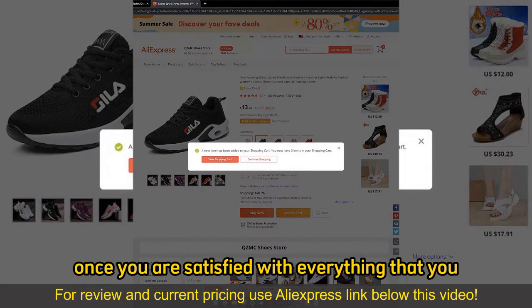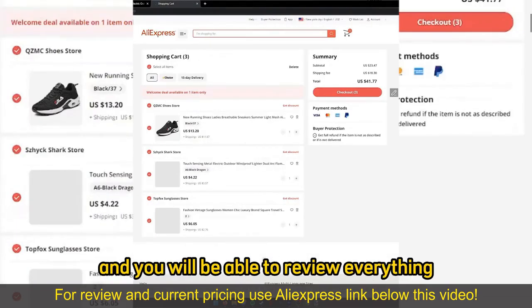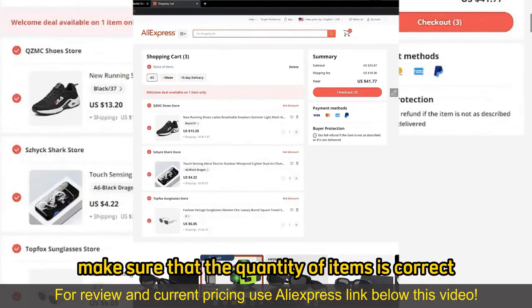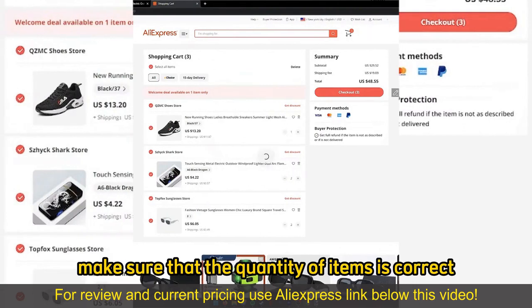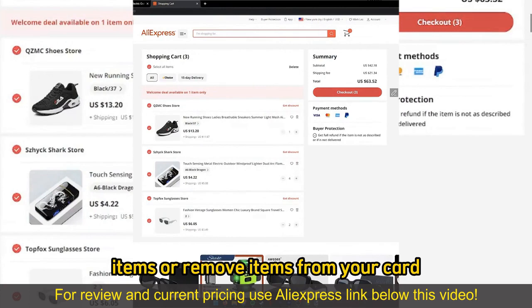Once you are satisfied with everything that you added to your cart, you can go to checkout by selecting View Shopping Cart, and you will be able to review everything. Make sure that the quantity of items is correct. You can alter them if you wish on your cart, so go ahead and add more items or remove items from your cart.